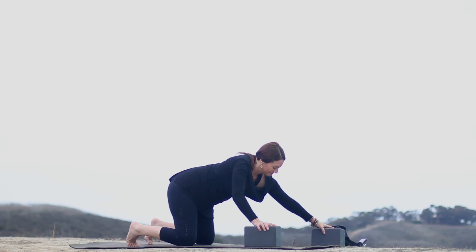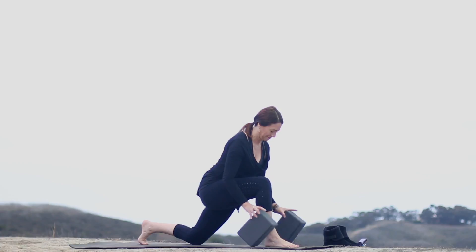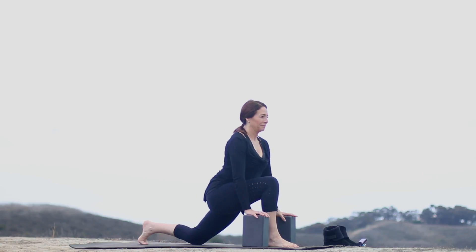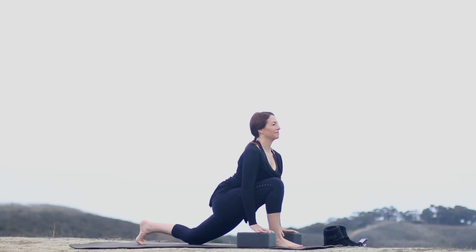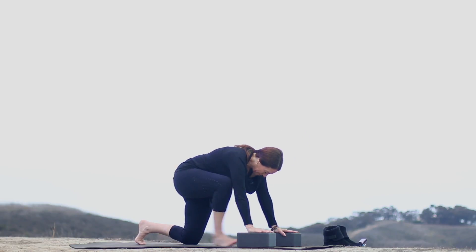Get those blocks again. Bring them to the front of the mat and put your hands on the blocks at medium or high height. Bring your right foot forward, making sure your right knee is over the ankle. Pull your right hip back, lengthen your tailbone down, and pull your belly in. We're going to sink forward here, keeping the back toes tucking under and the right hip pulling back to stretch out the left thigh and the left hip flexor. As you sink your hips forward, keep pulling your ribs and belly in, right hip back, and knee over ankle. Lift your chest, widen your collarbones, sink in, and then release back to table.